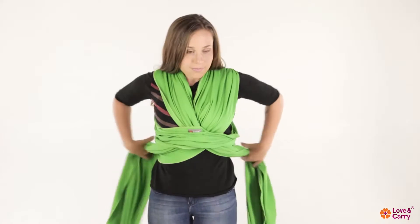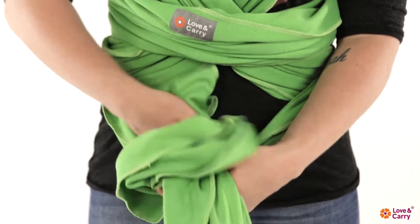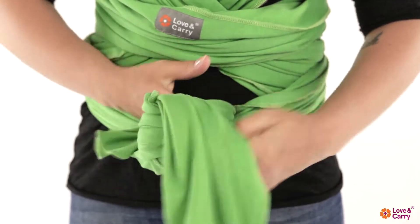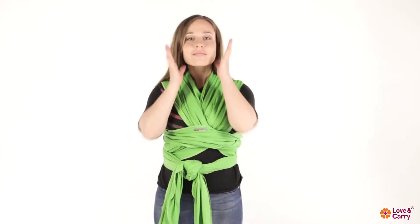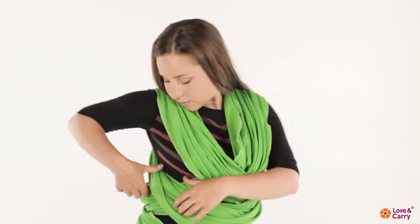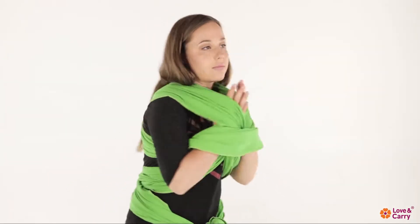Cross the two ends of the baby wrap and pull them behind your back. Tie the ends of the baby sling in a double knot behind your back or in front, depending on the remaining length. Tie the ends of the fabric, pass your arms through the pocket and the cross, and pull the fabric a little bit forward.